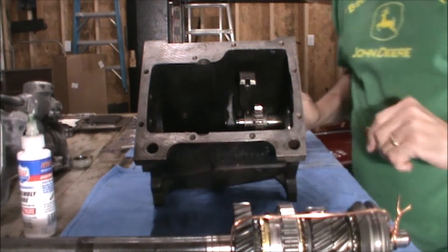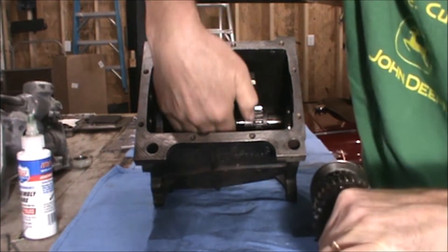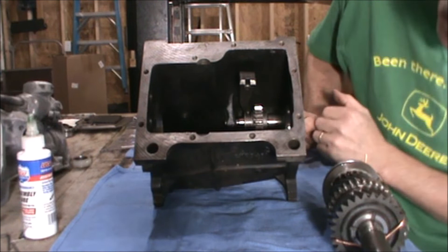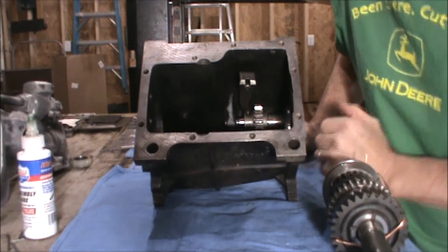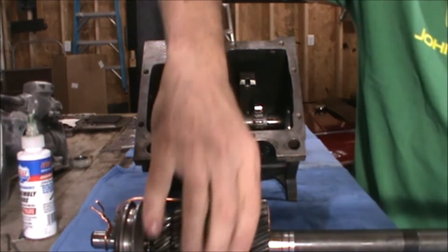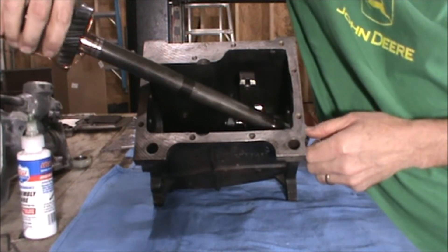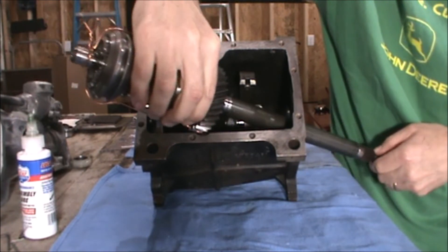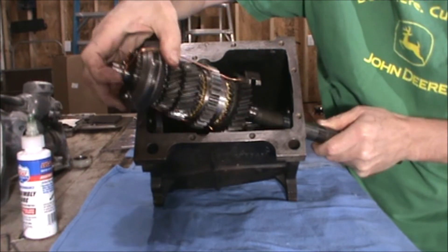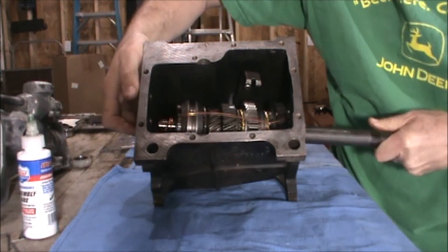Next, we'll take the main shaft. Make sure that the lay gear and the lay shaft are sitting directly in the bottom of the gearbox, otherwise you won't be able to get the main shaft in. This is the front of the gearbox, this is the back. Basically, install the tail shaft through the rear and lay the gear in — it's a little bit tight, but once you get it in it works.